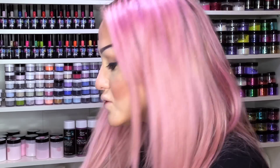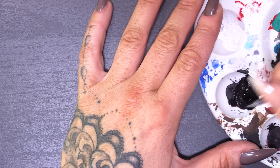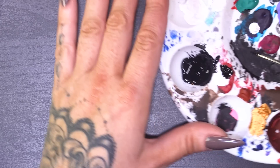So for the next step I'm going to use some acrylic paint — some of the Polycolor black. I'm going to pop that into my palette. I'm going to add a little bit of water to the paint, because I want it to flow really easily on the nail. I'm going to use a shorter brush first of all.